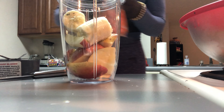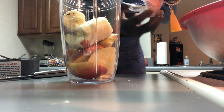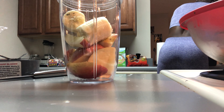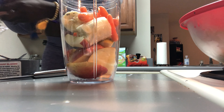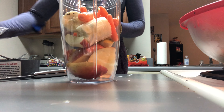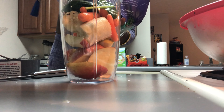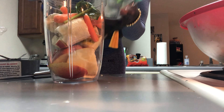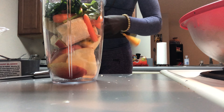Next, we add our carrots. Go ahead and rinse them out. These are baby carrots — put that in there. Next, we get our baby spinach. These are all frozen; they have icicles in them. We use certain ones. That's spinach right there.